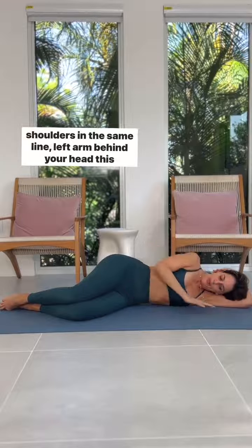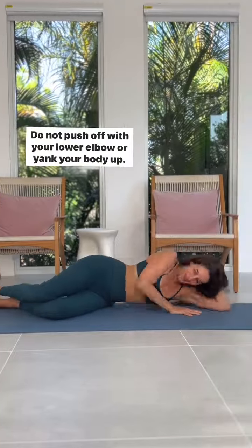If that feels fine, come to lie down with feet, hips, and shoulders in the same line, left arm behind your head. Same thing — exhale, blow out your candles, your core pulls in, and you lift off. Do not push off with your lower elbow or yank your body up.